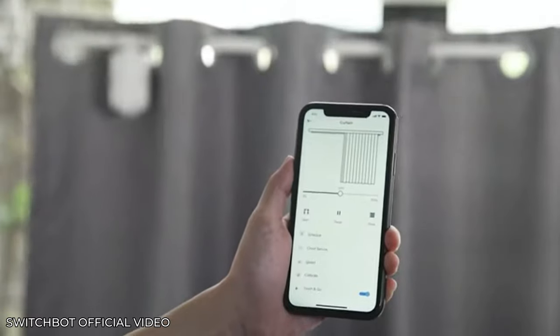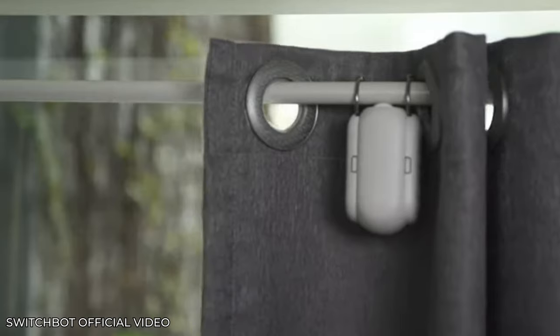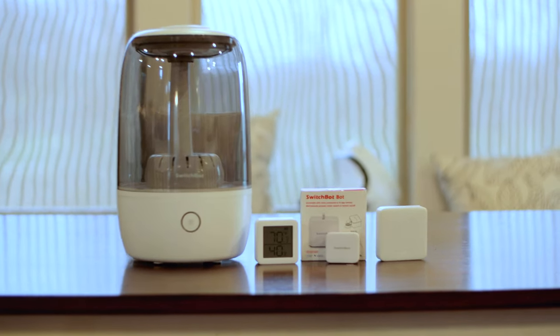Luckily, I received an email from SwitchBot asking if I wanted to check out some of their new products. A lot of folks in the home automation space have been talking about their curtain bots, but unfortunately I don't have any curtains — my house is nothing but blinds and roller shades. So I asked them to send me some of their other products. Let's take a look at the cool stuff you can do with SwitchBot.